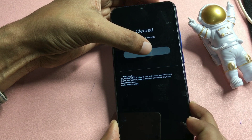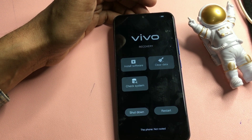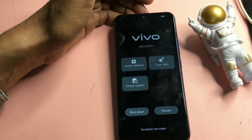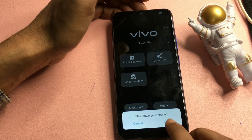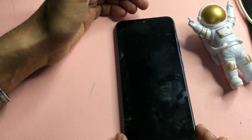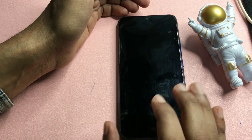Now simply go with the return button, click return, and go back. When you go back, you will get two options at the bottom: 'shutdown' and 'restart'. Do not select restart — select 'shutdown' and switch off your phone first.